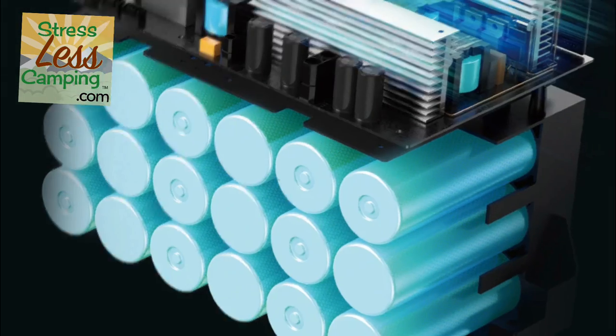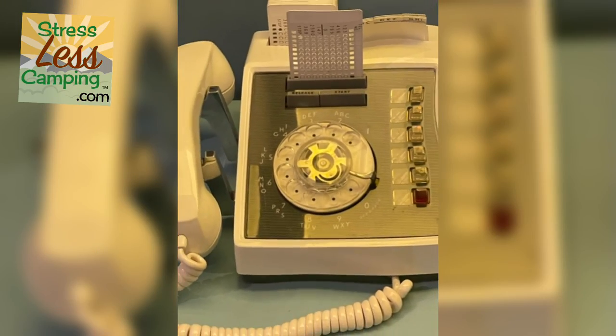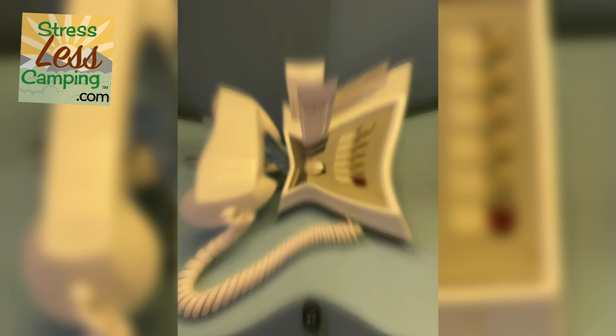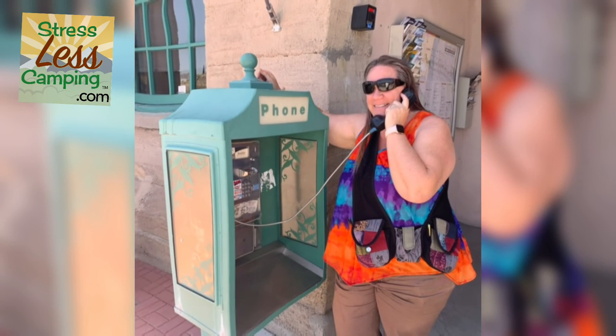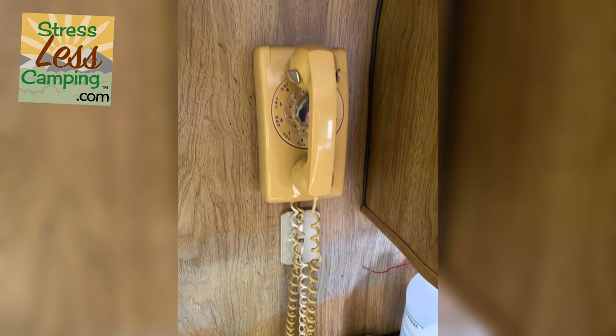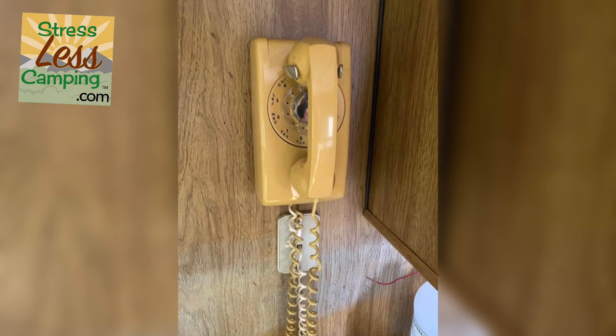No worries — you are just using electricity, no fire, none of that. And if you have digital devices on the road like phones, tablets, drones, or any of those kinds of things, these are great for powering those.